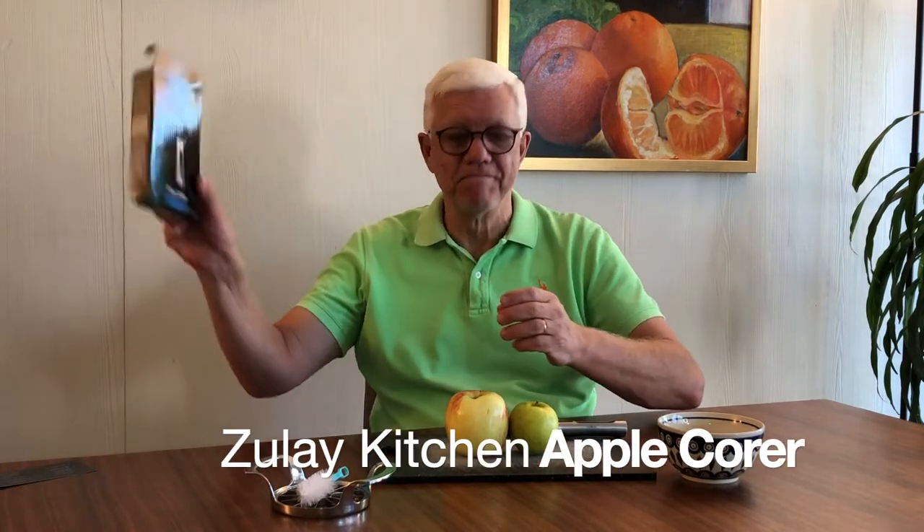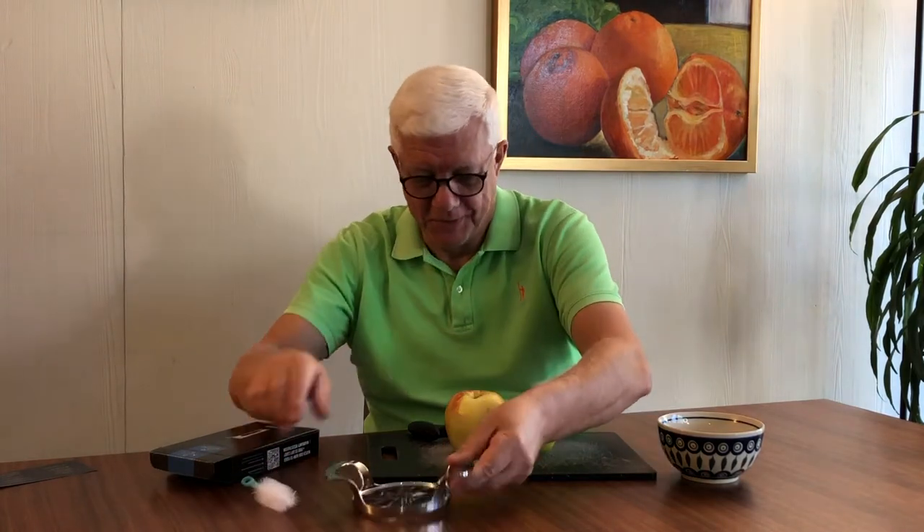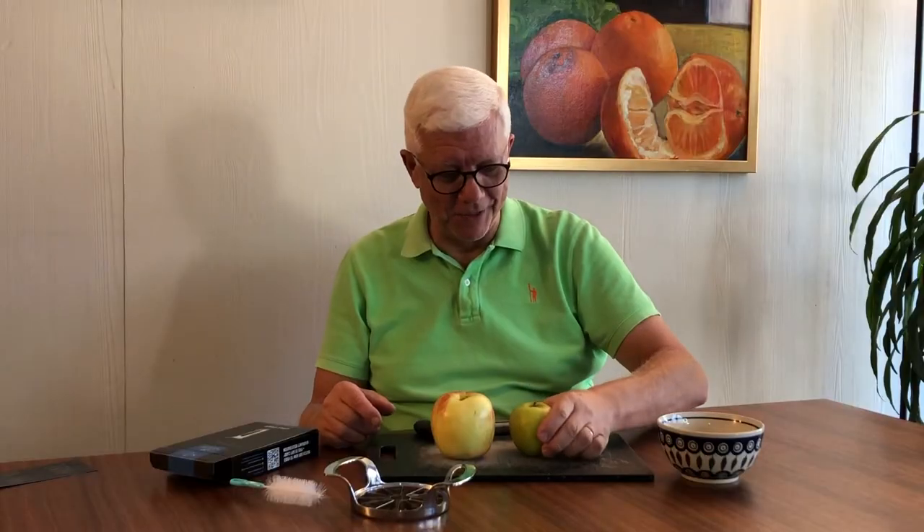The apple corer is by Zoulet Kitchen — it's very attractive, very ergonomic looking. The apple slicer is very traditional looking, very sturdy, very stout, and it comes with a scrubbing brush. Without further ado, we're going to try these kitchen devices out on a Honeycrisp apple — that's the big one — and a green Granny Smith — that's the little one.